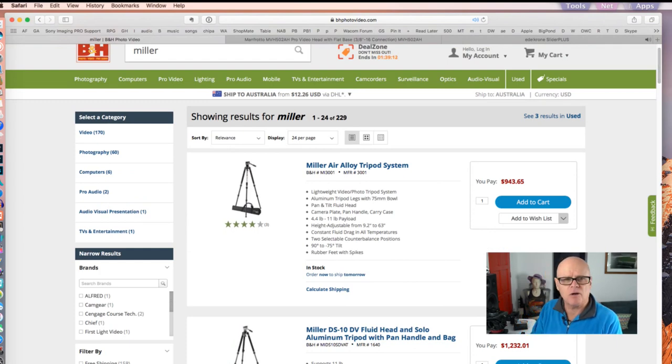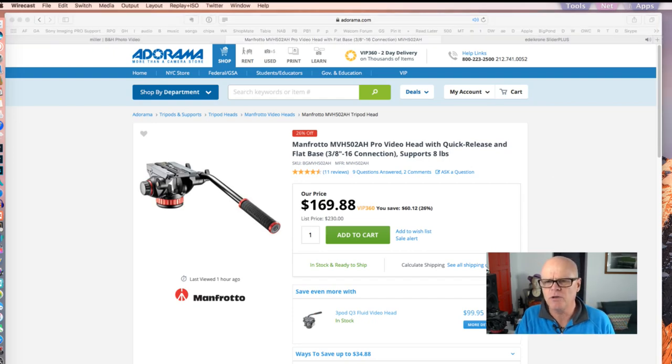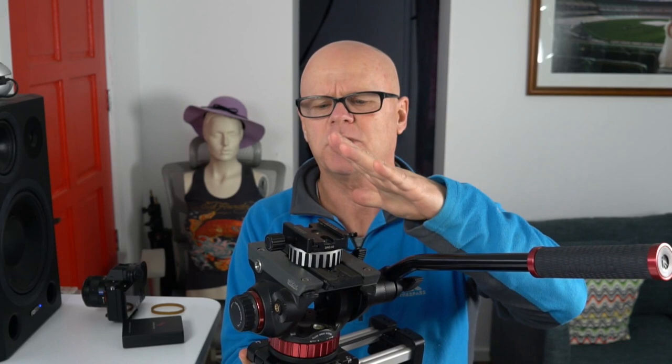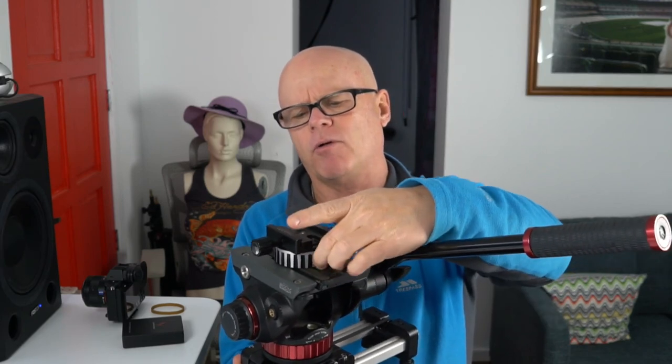Now I want to show you the head I'm using on the Miller. The head is the Manfrotto MVH 502AH — it's the pro video head with the quick release. But on top of that I've added a plate with an Arca Swiss adapter, which stops me having to use the Manfrotto plate. I've standardized everything to Arca Swiss so I can quickly switch between this and my monopods. You do need to have a separator plate — if you don't, the plate will hit and you can't undo or close it.